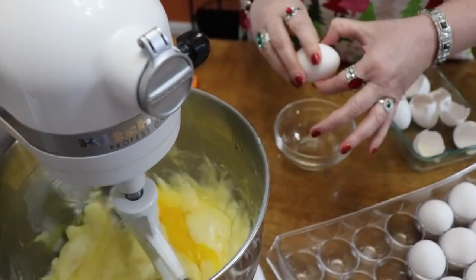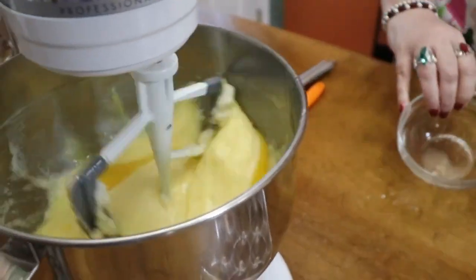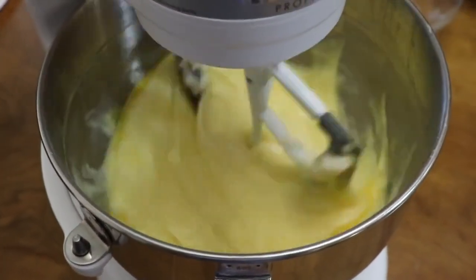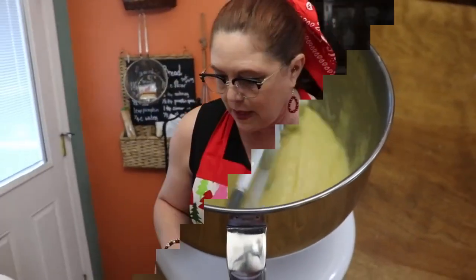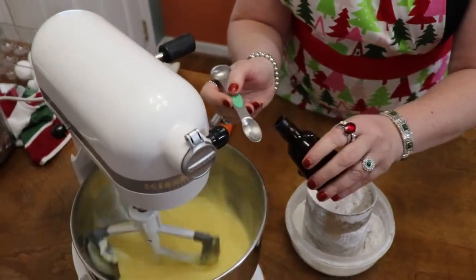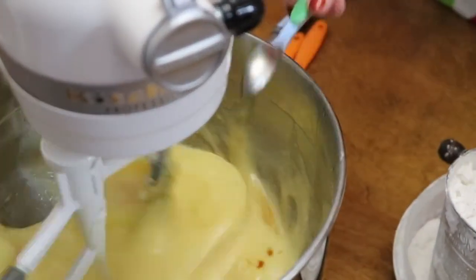Your eggs should be room temperature. While that finishes mixing up, you can mop the egg off your counter. While this is good and wet, I like to go ahead and put in my vanilla.